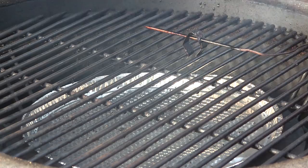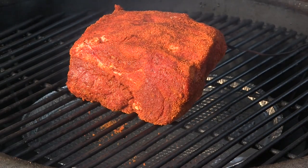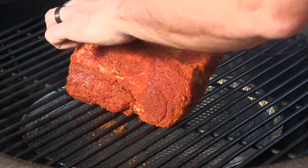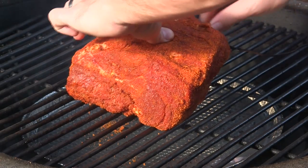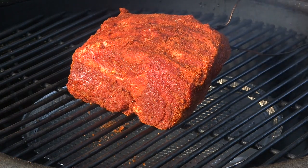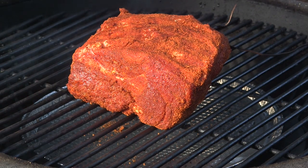We've got our Grill Dome stabilized at 350 degrees and we're just going to set the butt right in the middle, directly over that drip pan. Then we take a meat probe — make sure you're not hitting that bone — and stick it right in there. We'll go ahead and get this lid shut. It's just past 9 a.m., so I'll pick back up in a few hours to see where we're at.